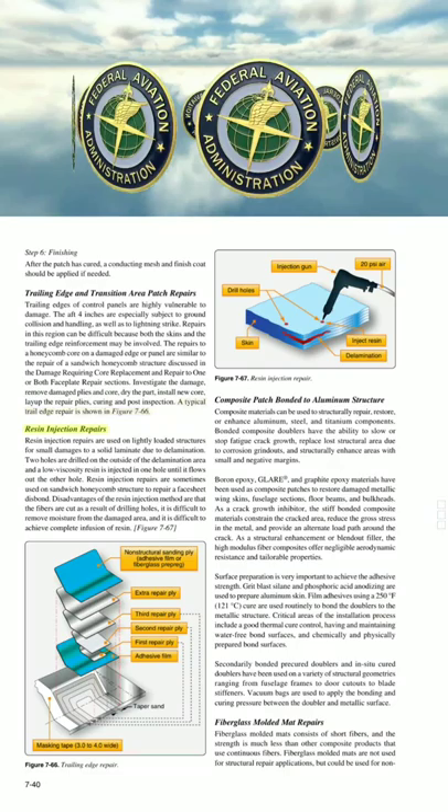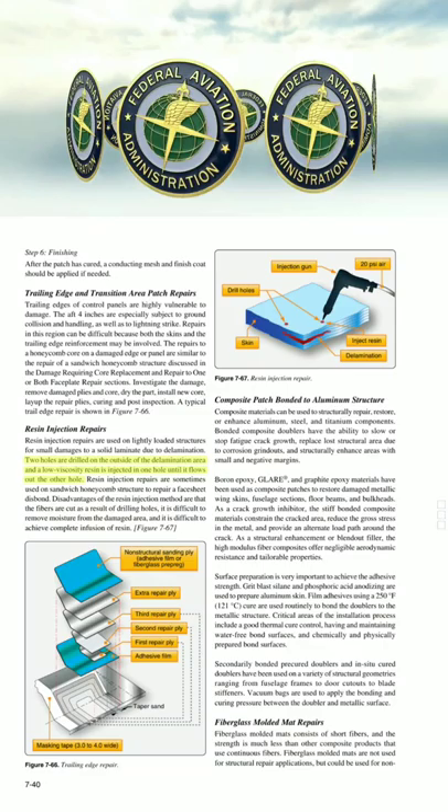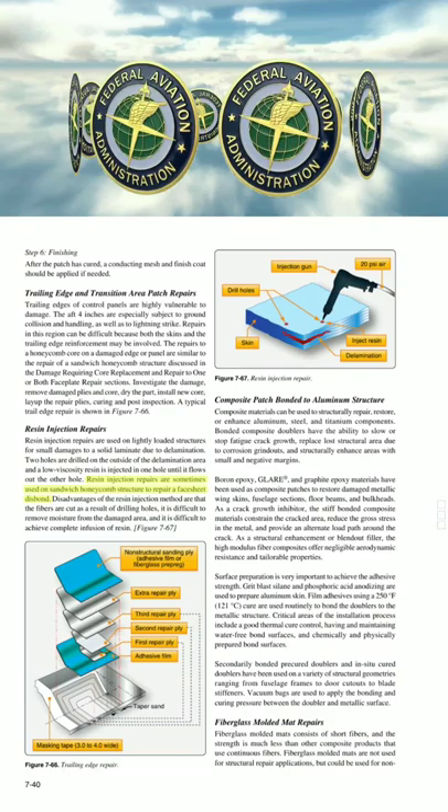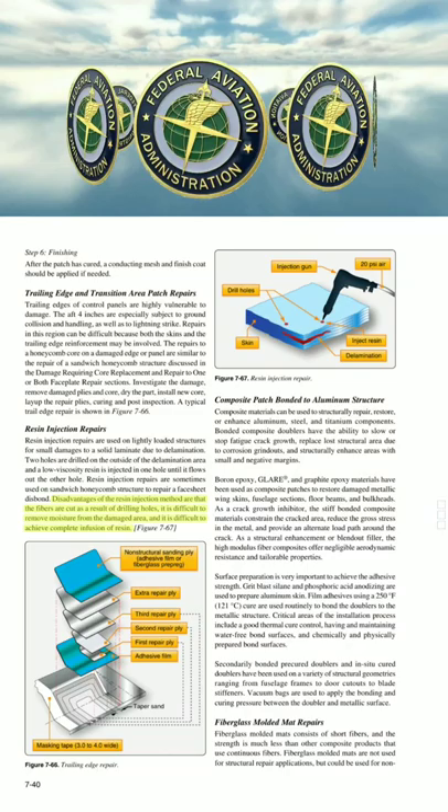Resin injection repairs are used on lightly loaded structures for small damages to a solid laminate due to delamination. Two holes are drilled on the outside of the laminate area, and a low-viscosity resin is injected in one hole until it flows out the other. Resin injection repairs are sometimes used on sandwich honeycomb structure to repair a face sheet disbond. Disadvantages include that the fibers are cut as a result of drilling holes, it is difficult to remove moisture from the damaged area, and it is difficult to achieve complete inclusion of resin.